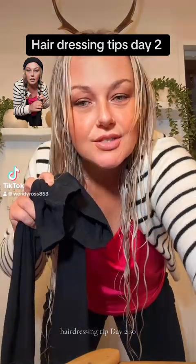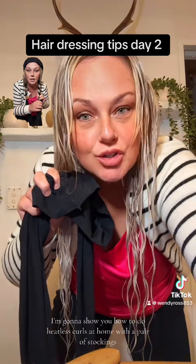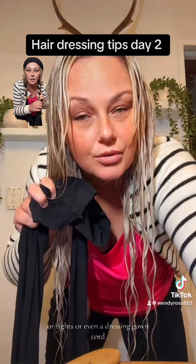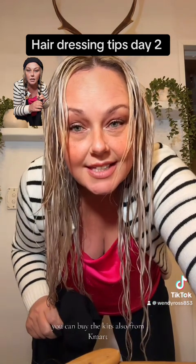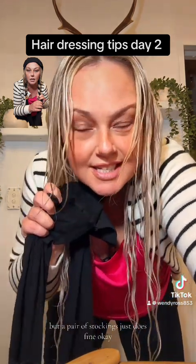Hairdressing tip day two. I'm going to show you how to do heatless curls at home with a pair of stockings or tights, or even a dressing gown cord. You can buy the kits from Kmart but a pair of stockings does just fine.